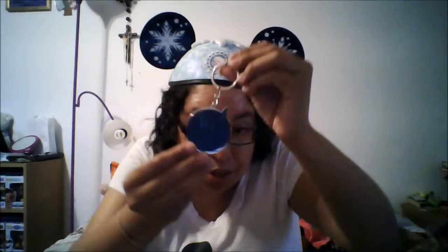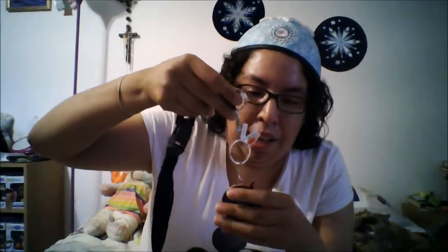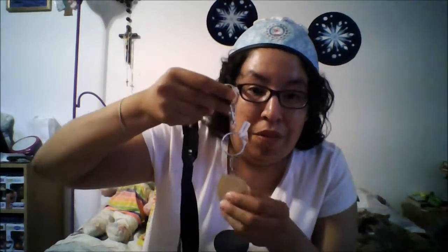Next we have — oh, I think this goes with the lanyard actually, or it can go separately. It says 2017 Walt Disney World and it's a picture of Sorcerer Mickey on it, which is perfect because Sorcerer Mickey is my favorite type of Mickey. So this is really cool — it could be like a keychain or I can attach it to the lanyard. Now I've got a Mickey lanyard with Sorcerer Mickey on the end.